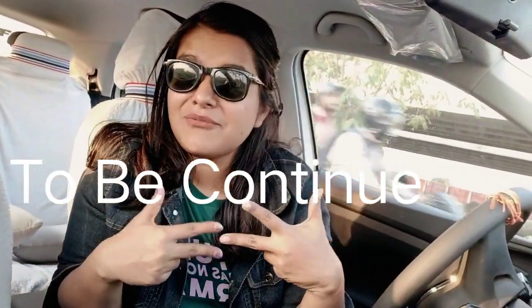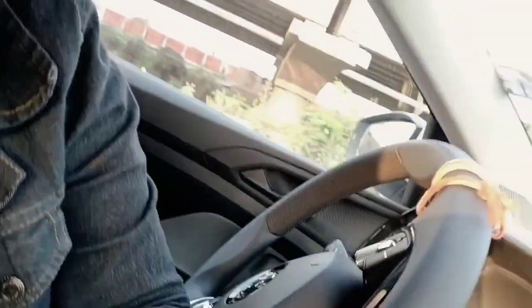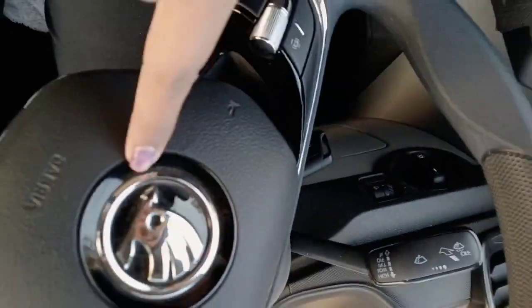Hey guys, welcome back to my channel. I'm going to drive my car — the Skoda Kushak, a Volkswagen German brand — in barefoot driving. Let's go!